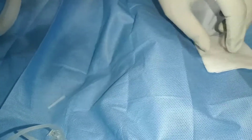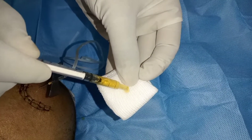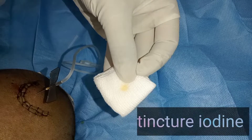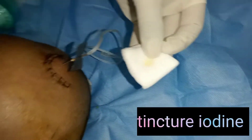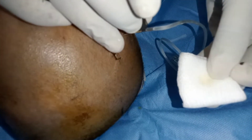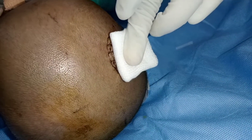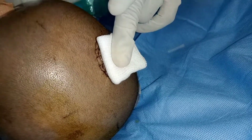Once the desired amount of CSF is drained, it is time to take out the needle. A small amount of tincture iodine is added onto a sterile gauze piece. The needle is taken out and the puncture site is covered with the tincture iodine swab.